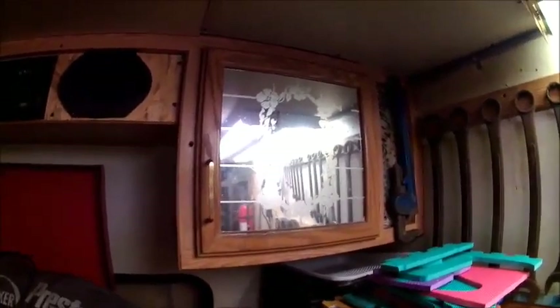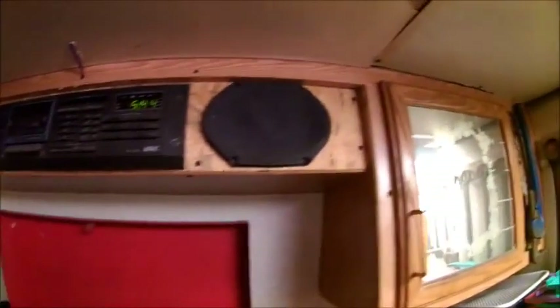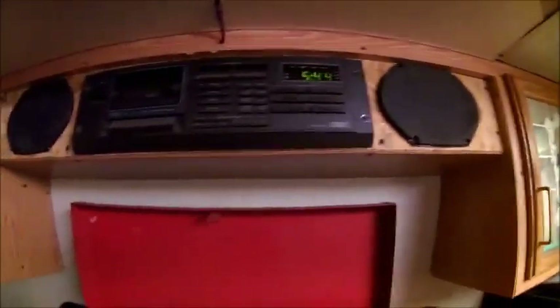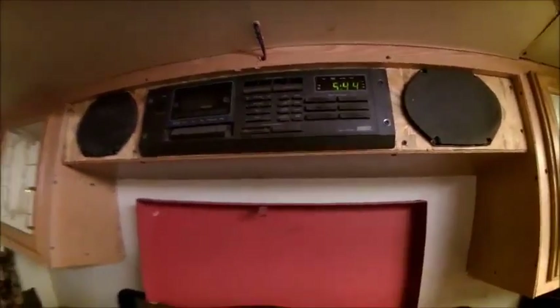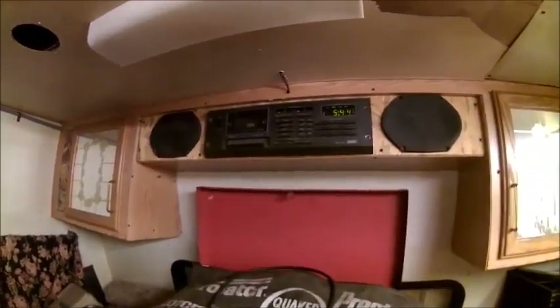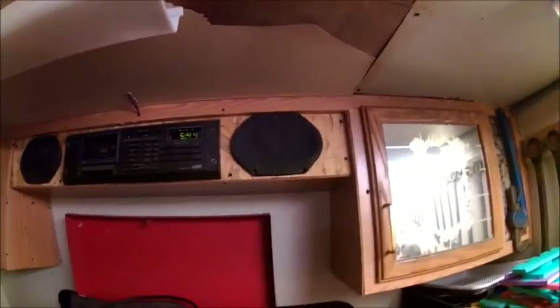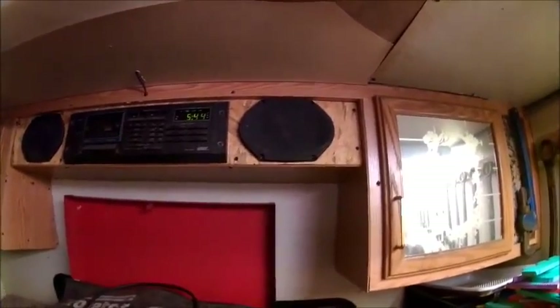We're going to do that to that one, and we're going to do something right here behind the stereo. I'd actually like to get a better stereo to put in there - a nice car stereo because that is 12 volt - and get some covers for my speakers. I'll probably make those too.